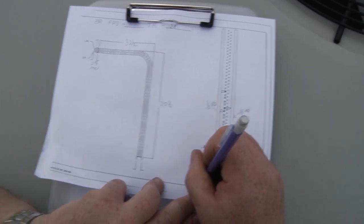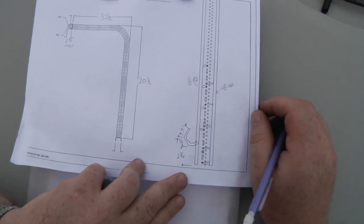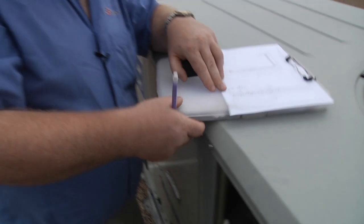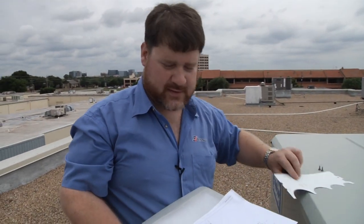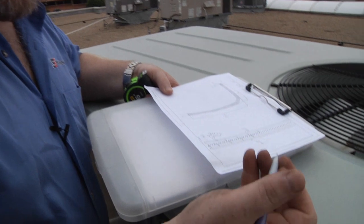Always remember, whenever you get back to an office desk you can clean this up. Today's a beautiful day — usually it's hot on the roof — but you can always clean it up later. As long as you have the information, you won't forget by the time you get to ordering the coil. I always like to come back and work through my circuit.